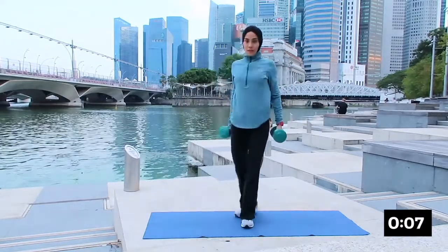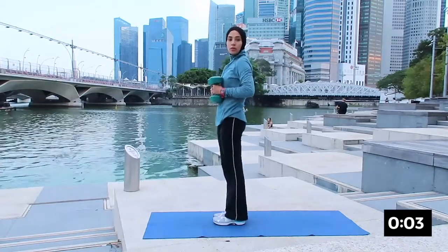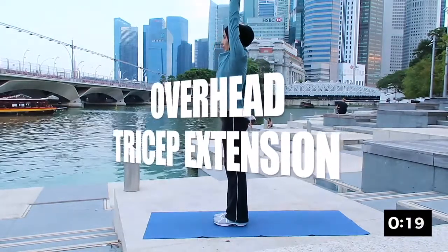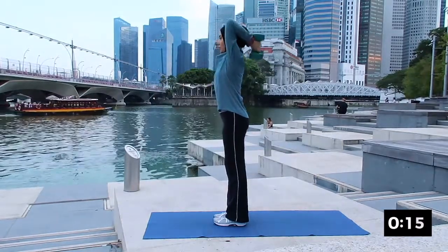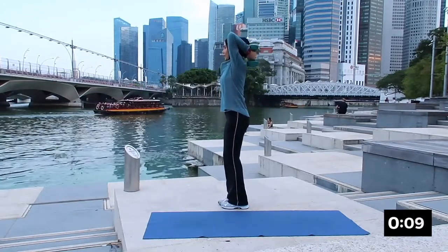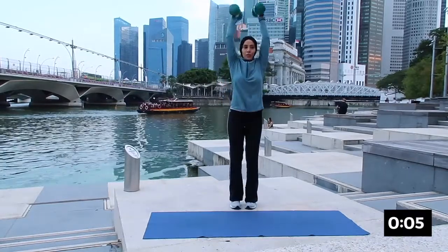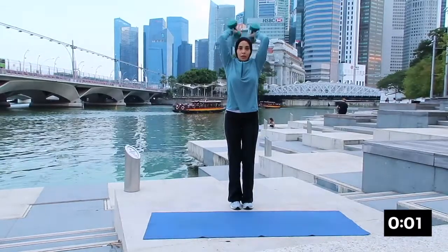Good — the next one will be overhead tricep extension, working on your tricep. You're going to bring your hands down and up, pressing your dumbbell together. Inhale and exhale, feeling it at the bye-bye arm. Breathing in and breathing out. Nicely done.